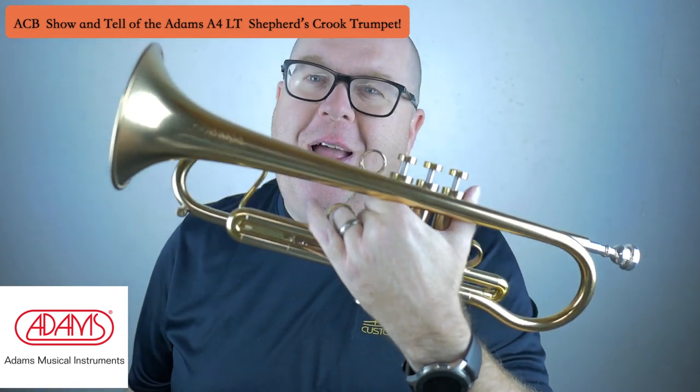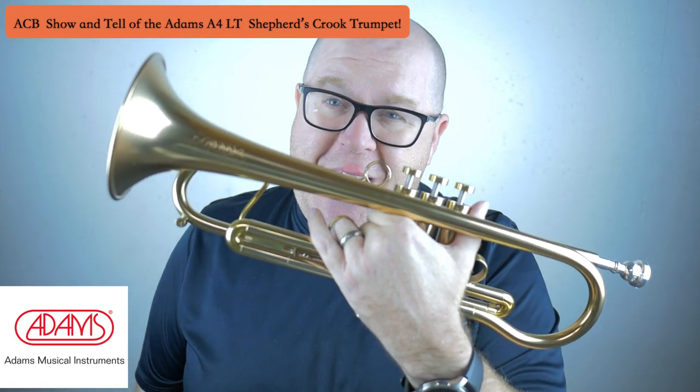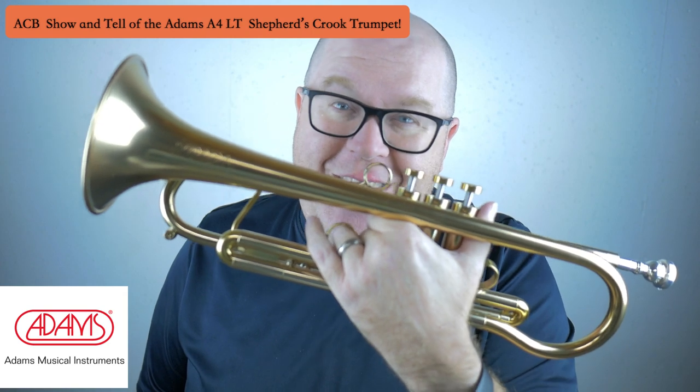This horn is so much fun to play. It was a trade-in towards a 4-valve Adams flugelhorn, and we're selling it at the shop. Stay tuned to this video and I'll fill you all in about the specs on this horn.